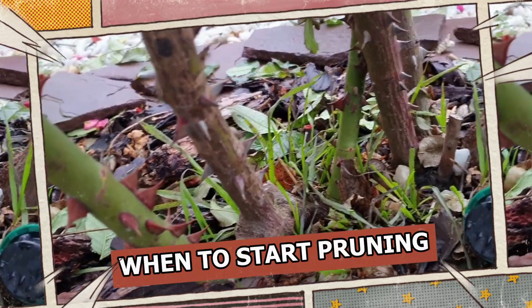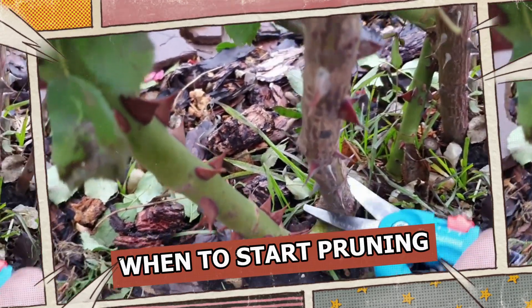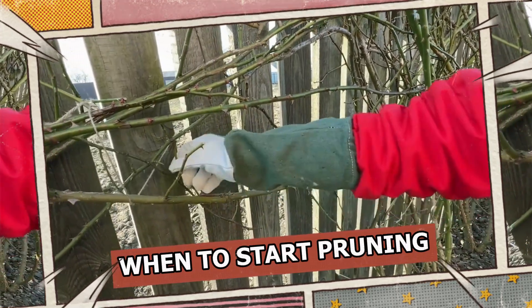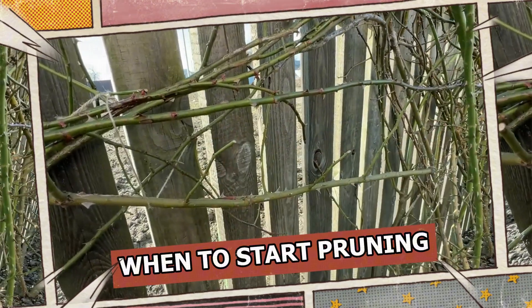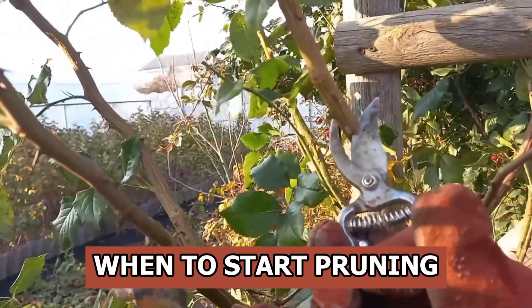Pruning. Before pruning, you need to untie the shoots. To prepare a climbing rose for winter, we keep only one-year or two-year shoots and prune other stems. This method simplifies the covering process and helps ensure the rose will bloom well in the spring. The more young shoots, the more flowers we'll see next season.